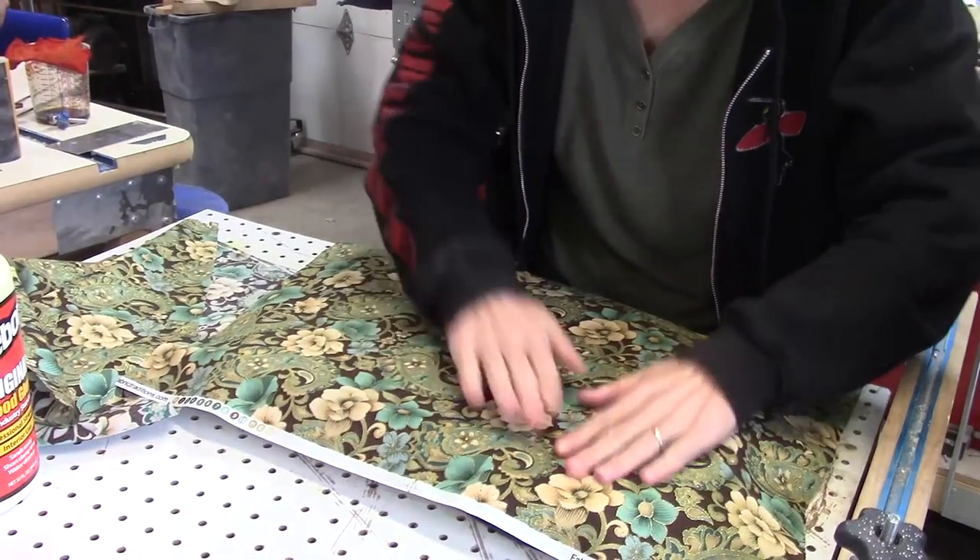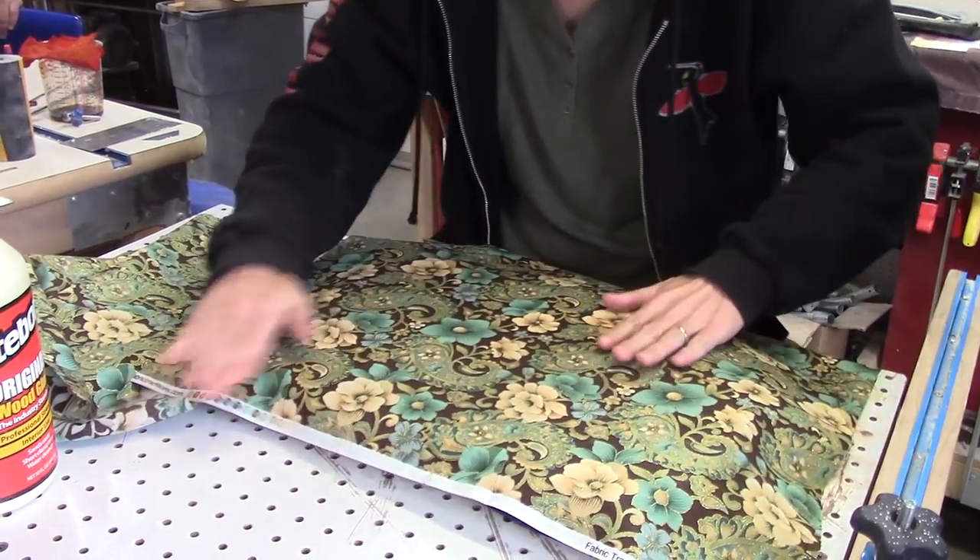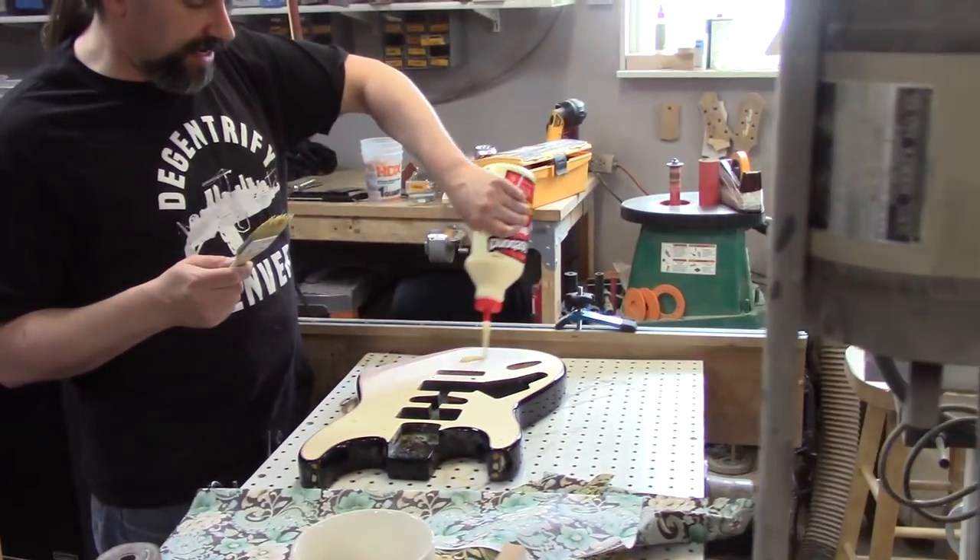Now the guitar is all nice and level and we've got some raw wood to glue down to. So in this next little bit, it's going to be me wiping glue onto the body with a paintbrush and gluing the fabric down. That is some grandma fabric right there. That's a lot of glue — you're about to see some serious stuff.